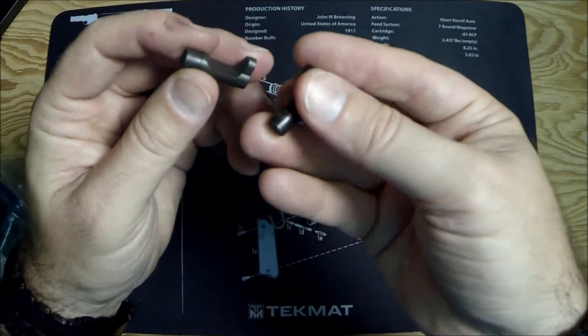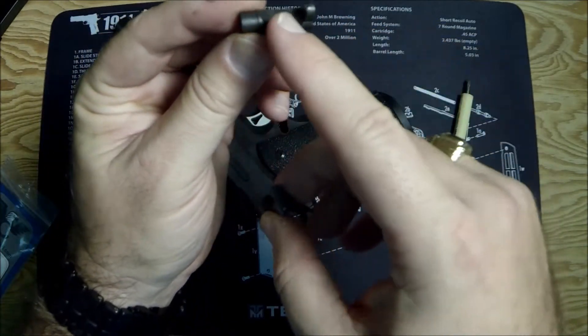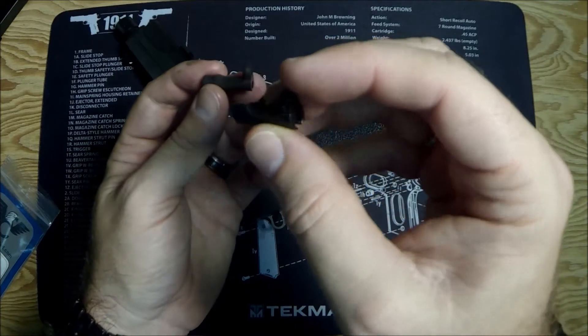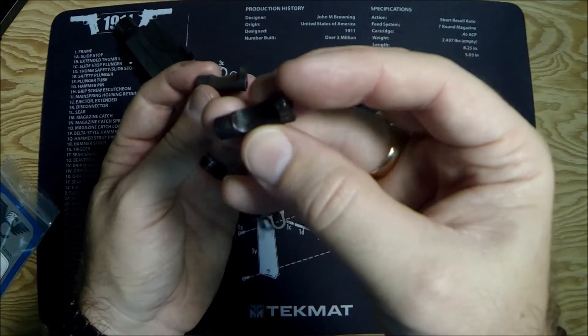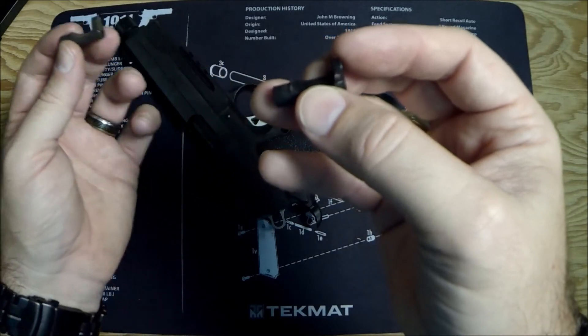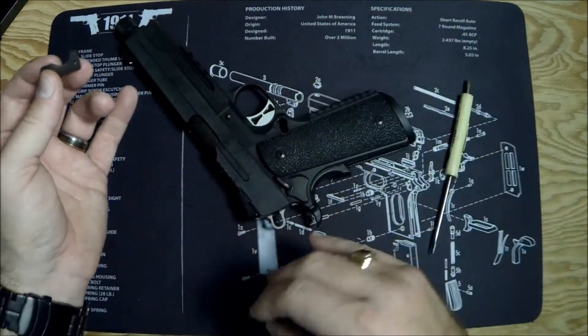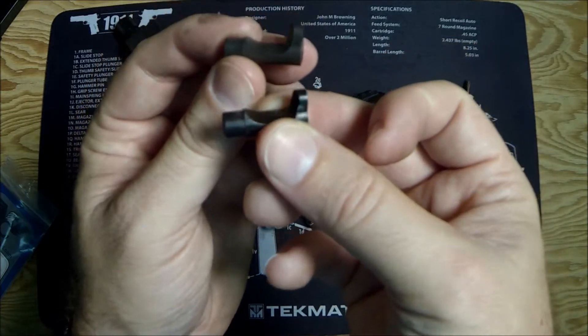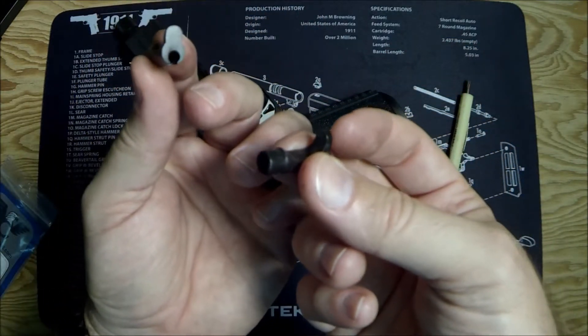They look pretty similar. The color's a little bit off — the Wilson is technically blue, and the SIG has its own coating. I believe it's Nitron on the TAC Ops, which is more black or blackish. So there's a little color difference. You could go ahead and throw this in your gun.